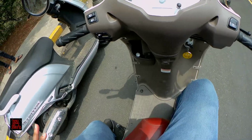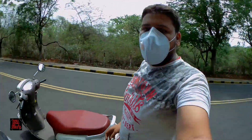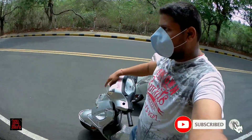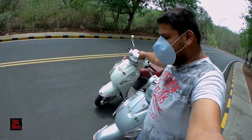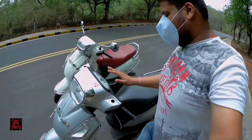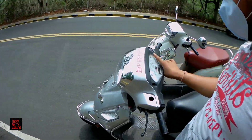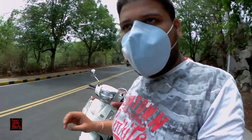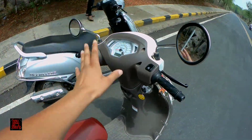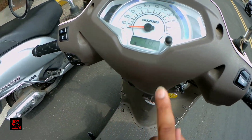So to summarize, the major changes between the BS4 and BS6 Suzuki Axis 125 are: first, the headlight — the BS6 gets a full LED headlight while the BS4 does not. Second, the meter — the BS4 has analog-digital combination while the BS6 is fully digital. The BS6 also has many additional features compared to the BS4.